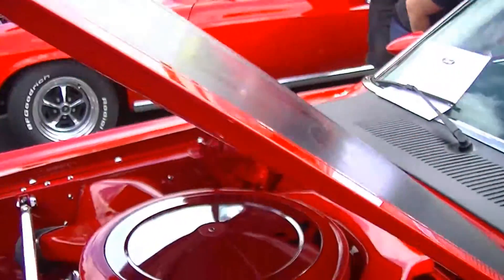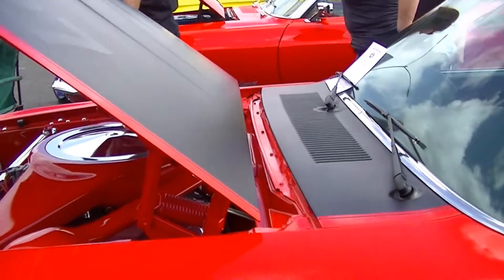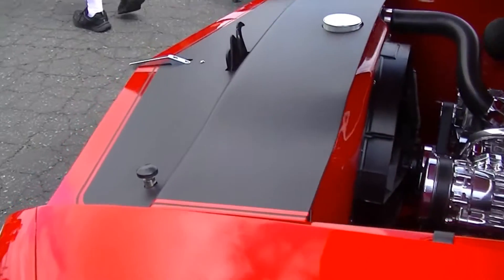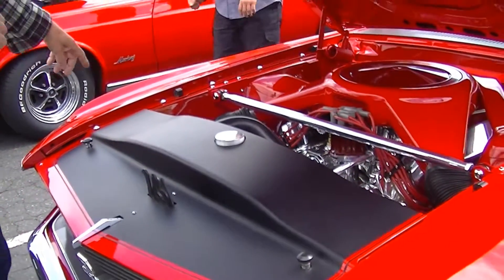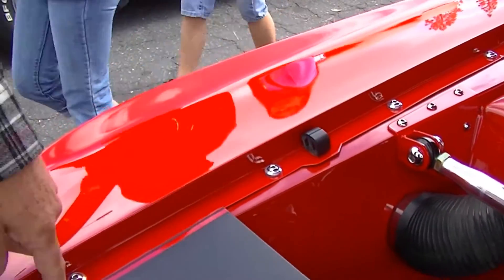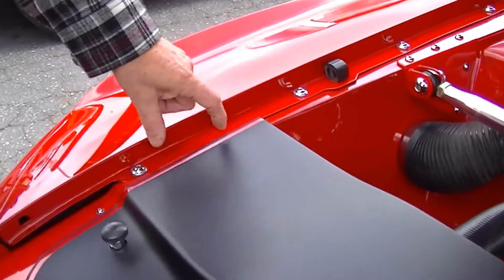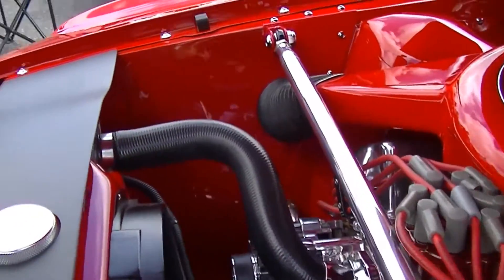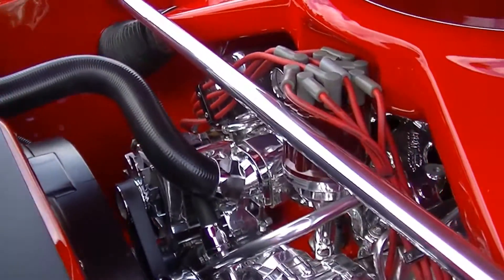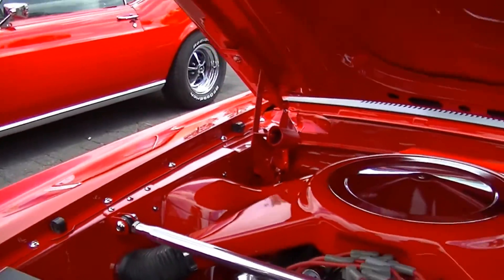He's got the 427 in there and has done the Boss-style, Mach 1-style blacked-out hood treatment carrying that same theme across the cowl. He made that panel himself — it looks like something the aftermarket would have produced. The stock battery box was a little bit rusted so he took it out and made a whole new panel, doing a filler plate so both sides go straight and match. He also put in shock tower braces and reinforced the shock towers like a big block, both on the inner and outer front sides.